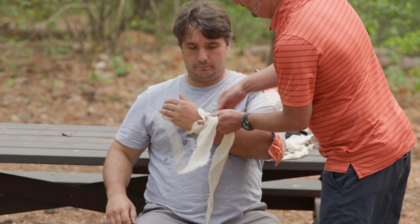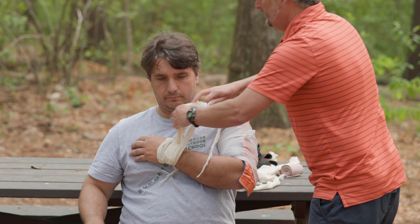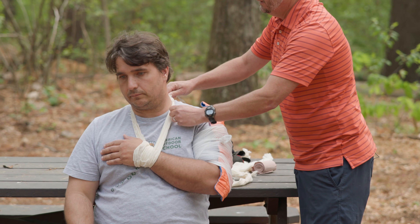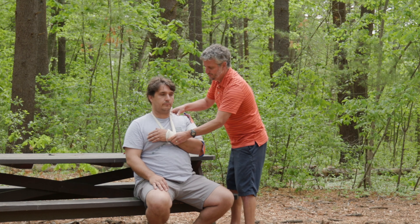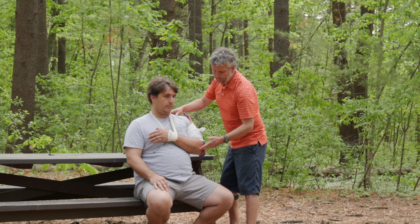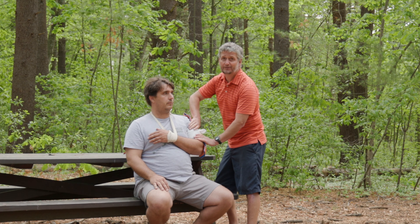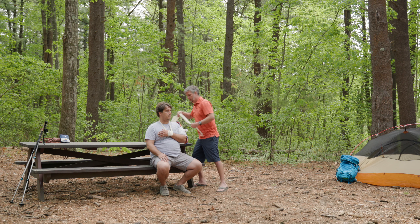I'm going to take my cravat, my triangular bandage, and I'm actually going to wrap it around the patient's wrist — just like that, a simple wrap. Now I'm going to come up and around their neck, with padding in behind, and tie the knot off to the side. What this does is it allows me to support the patient's arm from the wrist, which allows the elbow to pull down, letting gravity put some tension on this, which is going to cause a lot of pain relief.